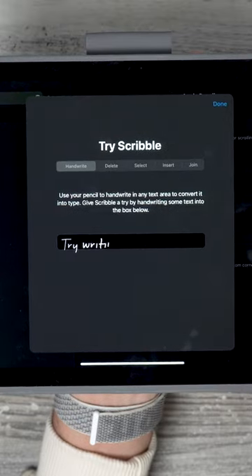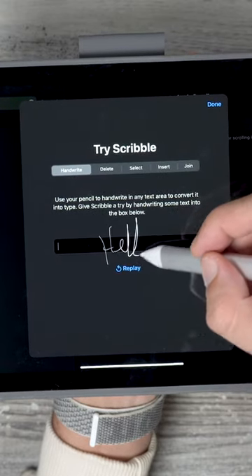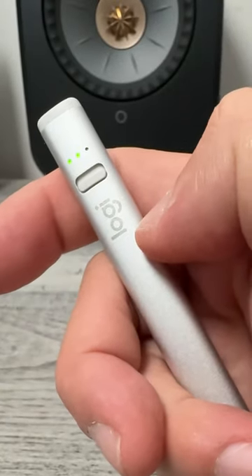And if you do get one of these, you can of course handwrite and draw, and you can unlock Apple's Scribble functionality. I really like the fact that it has an on/off switch and a battery light indicator built in.